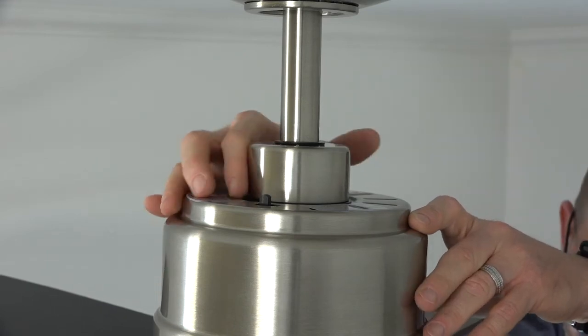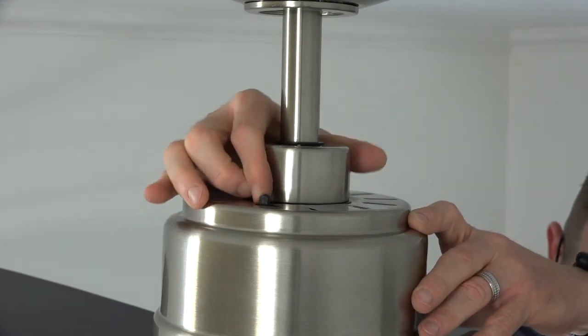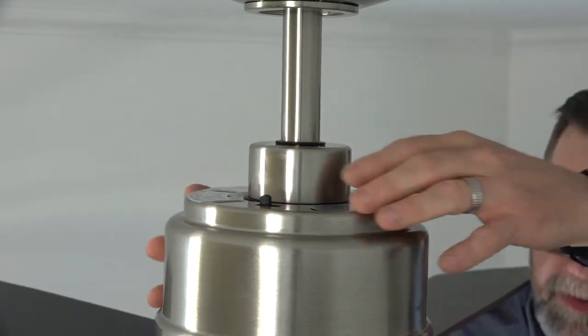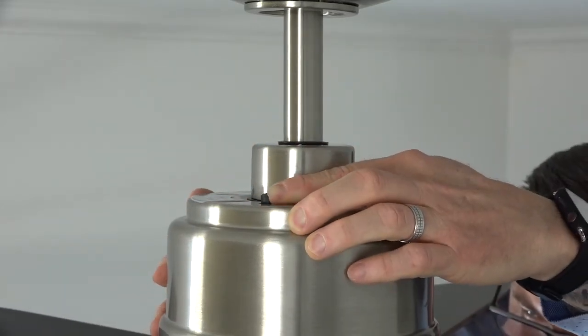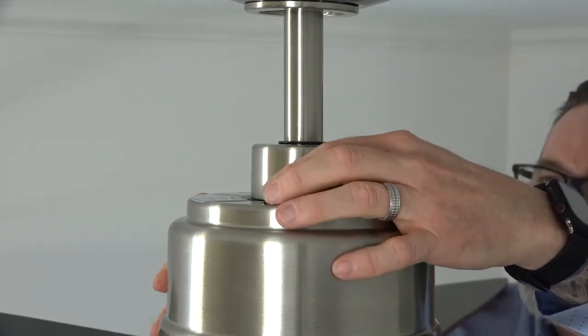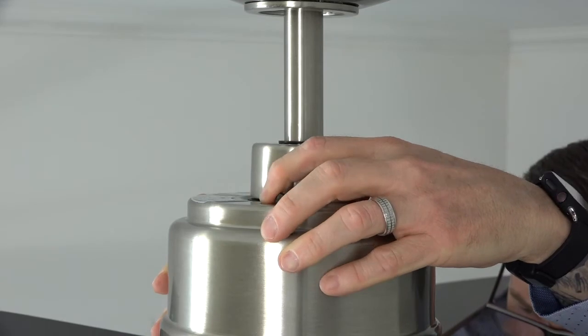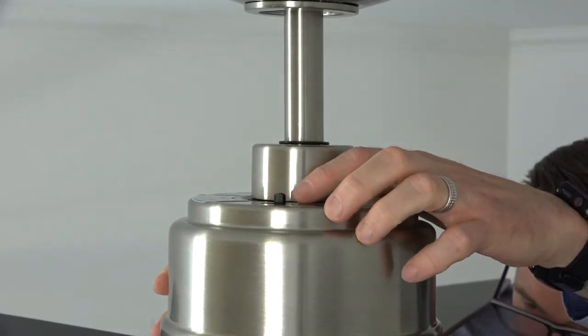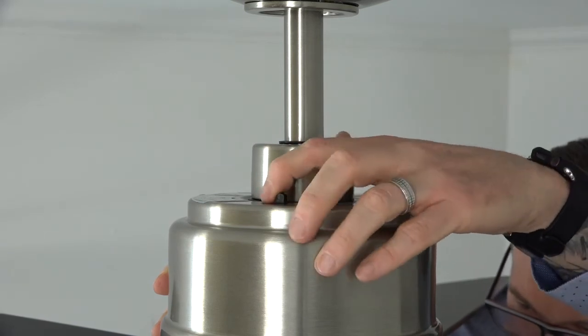This fan features a three-speed reversible motor. The reverse switch is located on top of the motor housing. Switch left creates a downward airflow for a cooling effect during the hotter months. Switch right creates an upward airflow to pull warm air from the ceiling and push it down into the room during the cooler months. Make sure the fan is off and not running before changing the switch position.